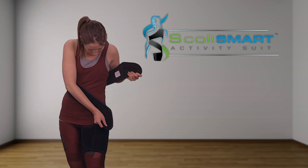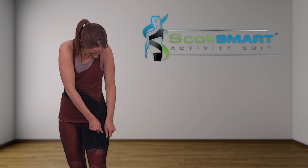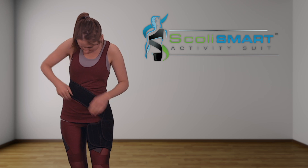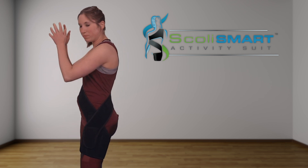Hold your belt behind you, grabbing both ends. Secure one end of your belt to the middle portion of your leg band, centered with your outer thigh. Secure the opposite end of your belt to the bottom portion of your leg band, overlapping the other end.